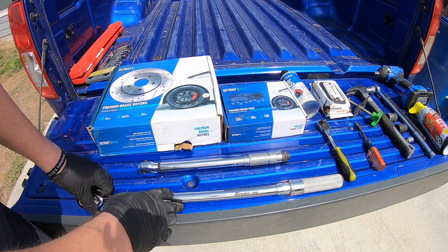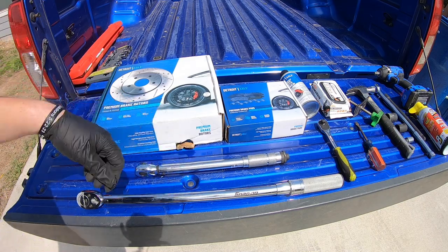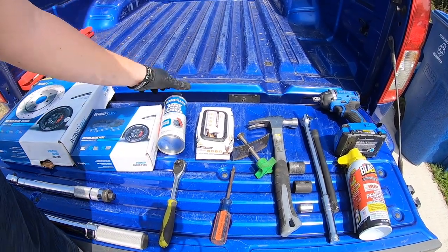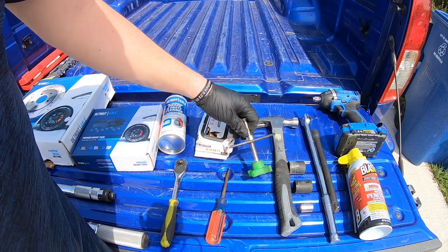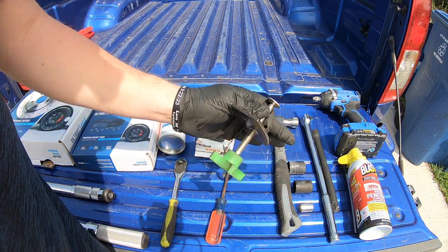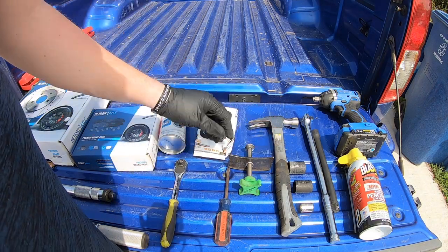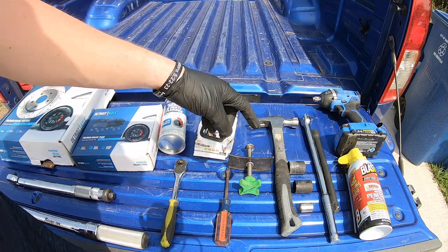We used two different size torque wrenches because you have to put them to different torque specs. I used a lot of brake clean to make sure everything is nice and clean. A regular ratchet, flathead. I wear gloves because I don't want all the chemicals on me — brake fluid can be very corrosive. A tool that allows you to compress the caliper with a brake pad on it. You might need a hammer, rubber mallet, or sledgehammer to knock the rotors off.